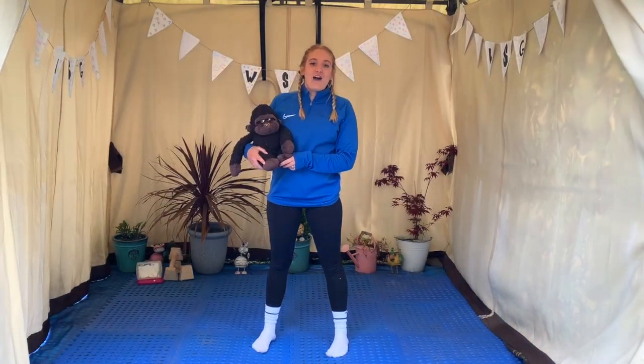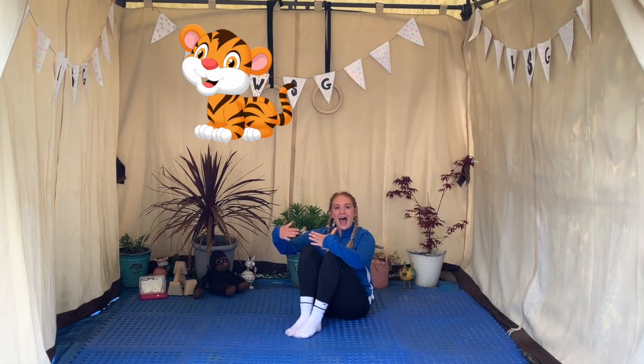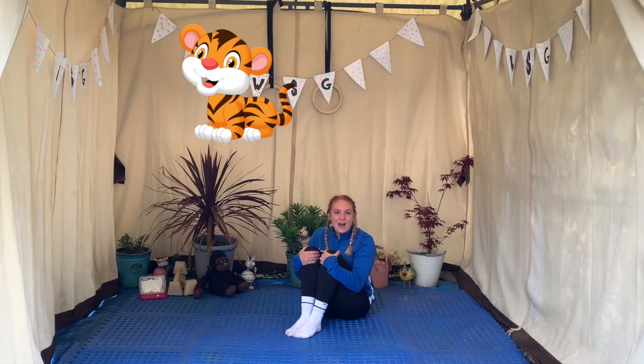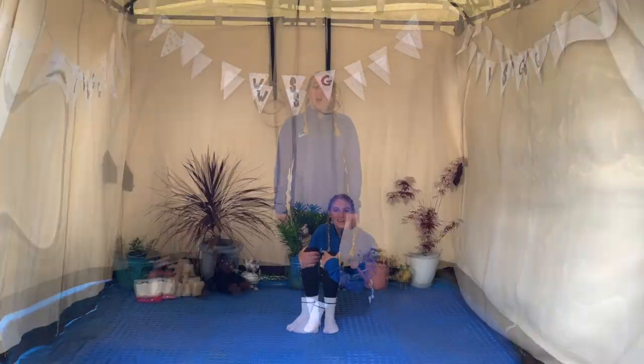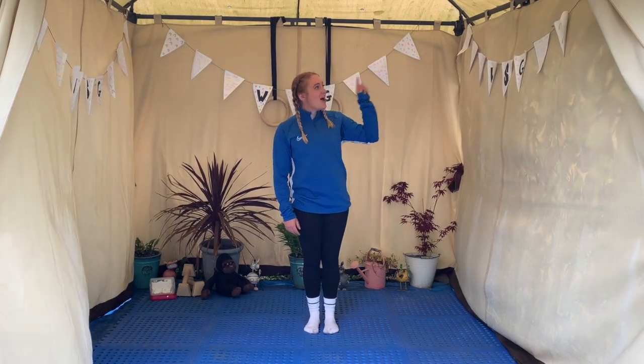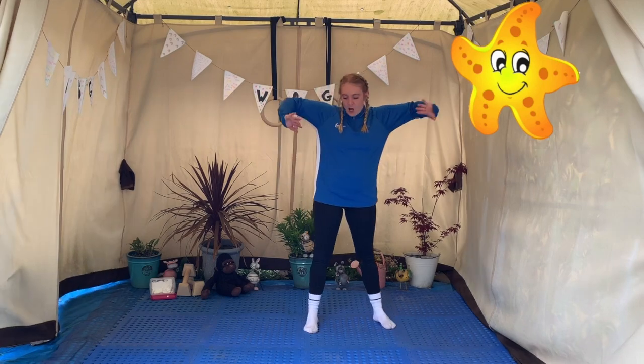Now it's time for our animal friends to teach us our shapes. Teddy the tiger is going to help us with our tuck shape today. So sit on your bottom, bring your knees right up to your tummy, and hold on tight. Whenever you see Teddy the tiger you must make your tuck shape. For our next shape we're going to be just like Samuel the starfish — stretch our arms out nice and wide and make our star shape.